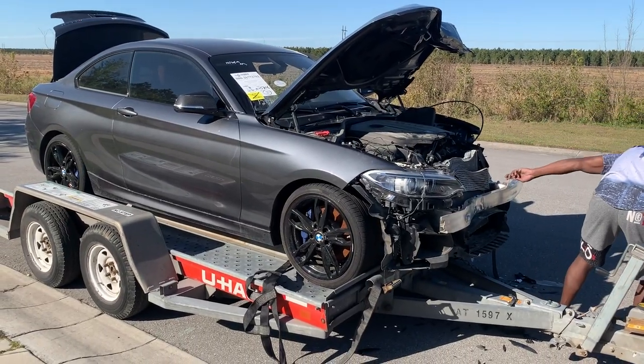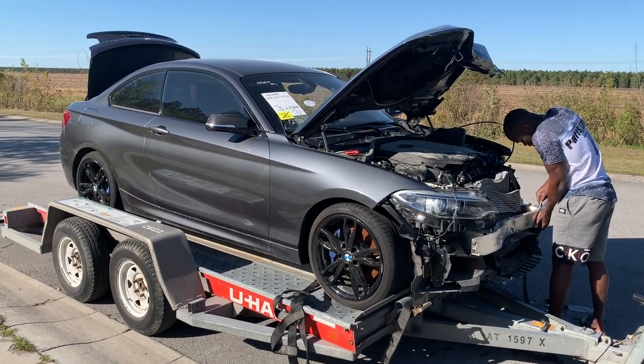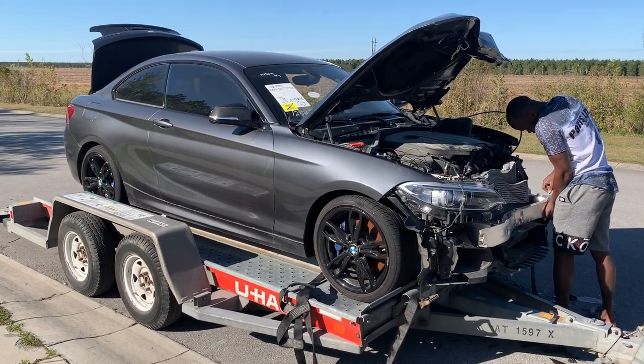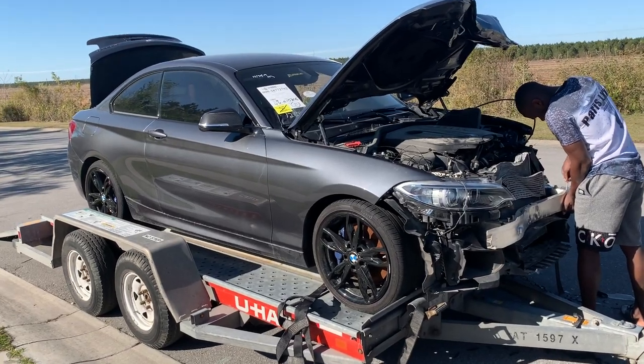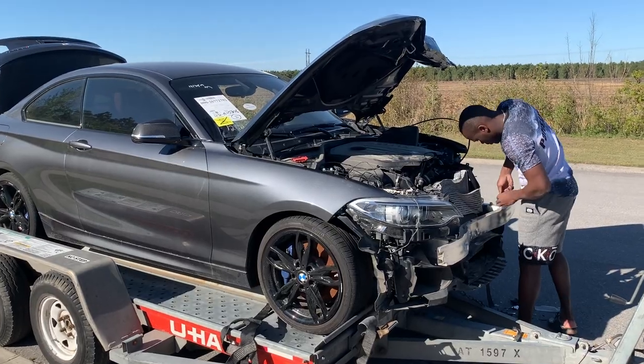We're here trying to take the front end off so we could put the car in neutral. It won't go in neutral, it won't start, so we're pulling off the front to see if we can remove some of the parts and get it to start.